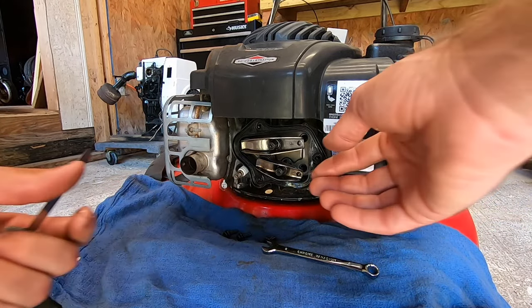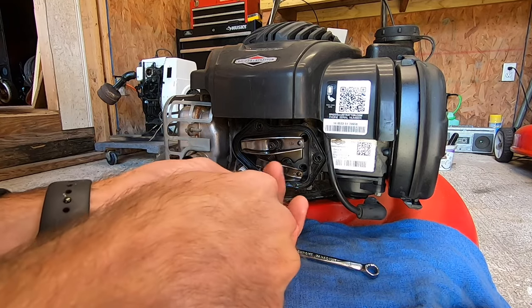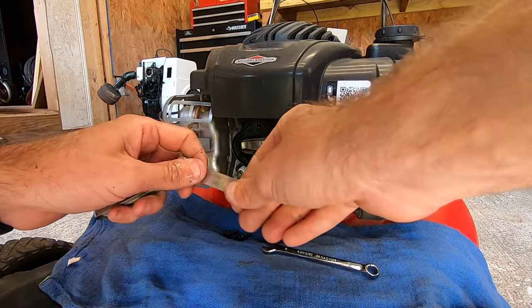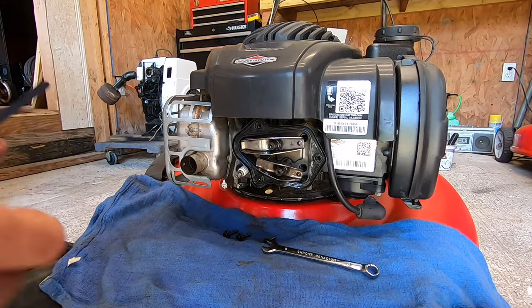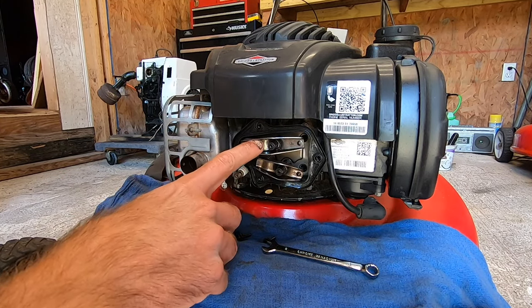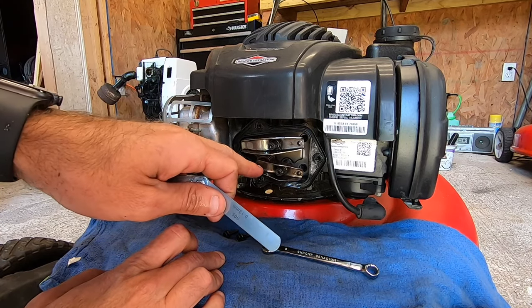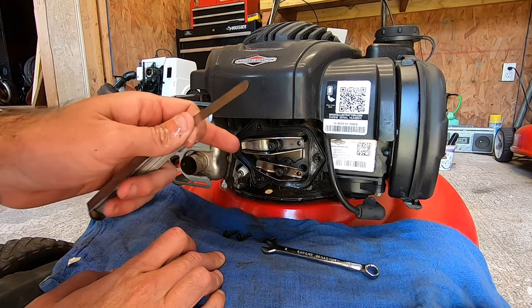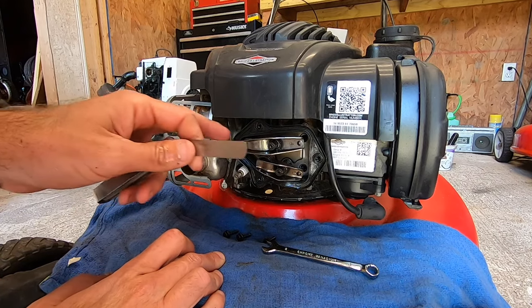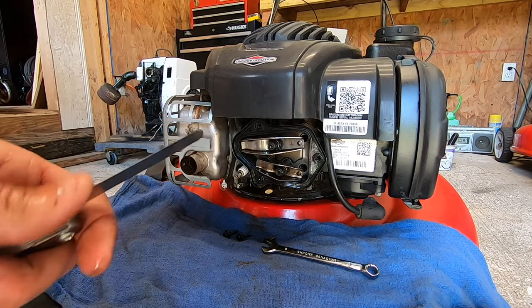I'm going to go ahead and set that completely - try not to knock it out of adjustment because it's very easy to do. We've got just a little bit of drag right there, so we should be good. That should be right at five thousandths on the intake. The book said four to eight thousandths so I want to go a little on the tighter side. Now I'll do the same process on the exhaust - I'll rotate the engine until the intake is all the way in the pushed-in position and then do the gap on that off-camera.